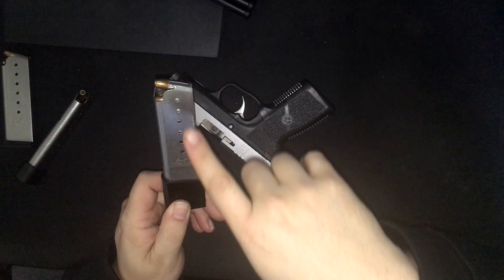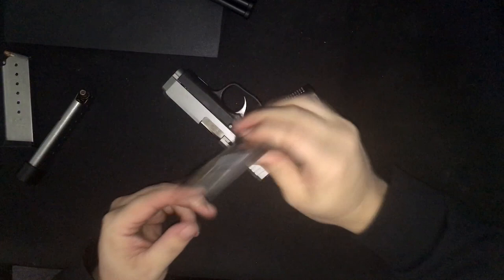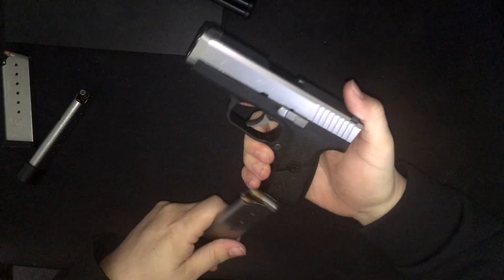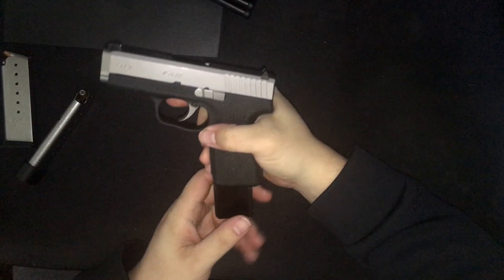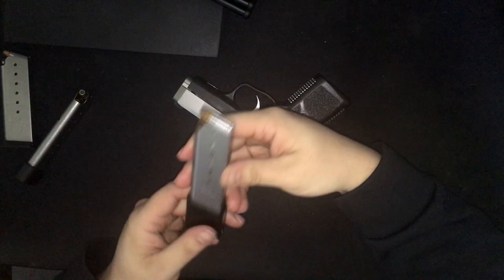I'm not sure if the malfunction was just the FMJs I was shooting or just breaking in the spring, but it jammed. After those first three rounds it functioned perfectly. I have about 200 rounds through this mag alone — it works really good. Like I said, the only negative is the price. They were just released so this is the first run; of course there are going to be some issues.